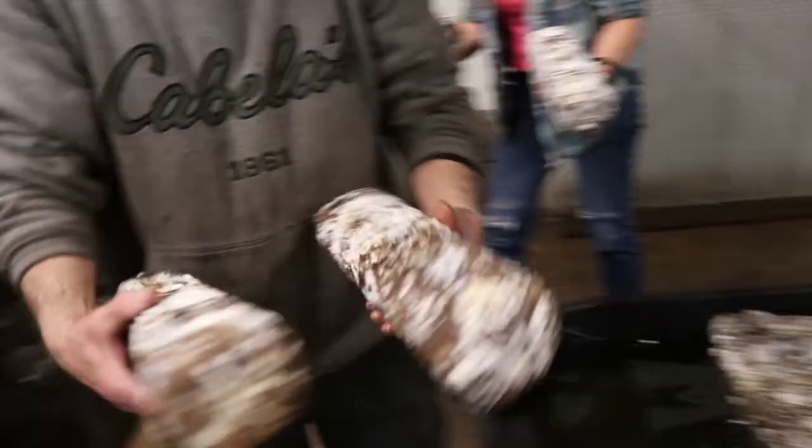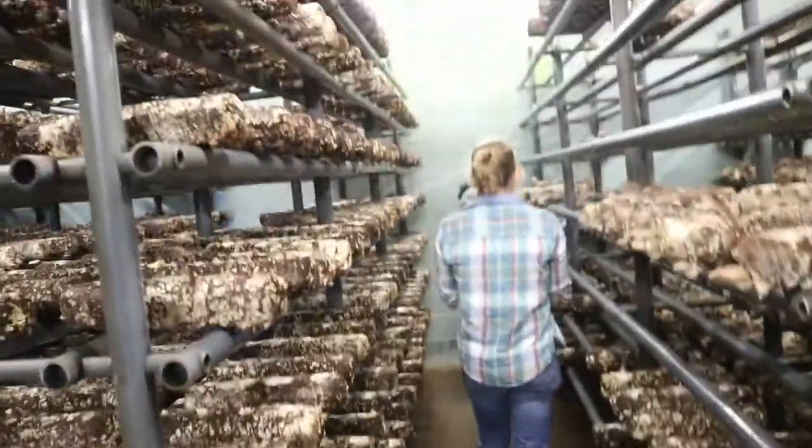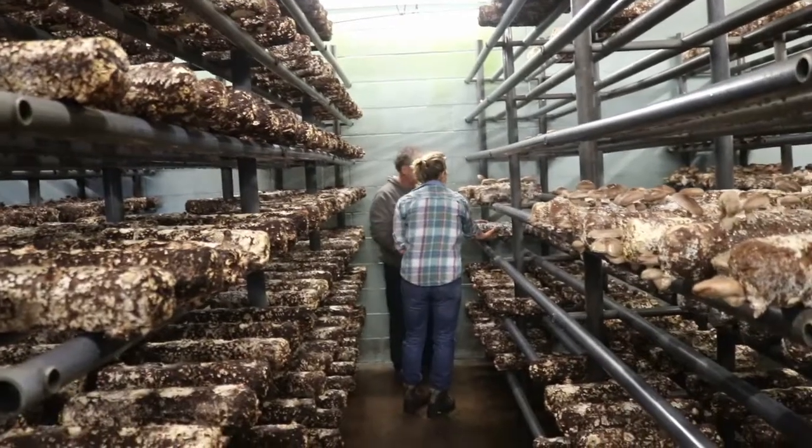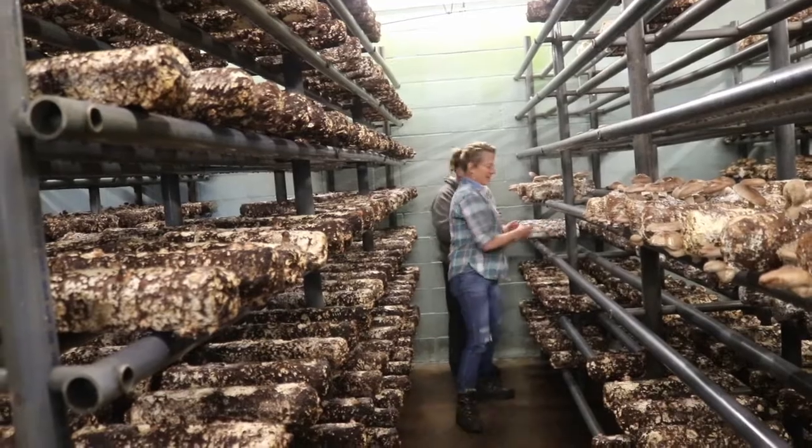Plants seem to like well water a lot better than city water. These chip logs are also made with water from streams, so they're mixed with natural water, no chemicals — and it probably has nitrogen and nutrients in it.